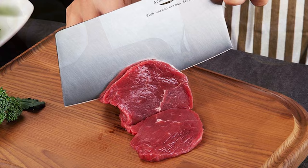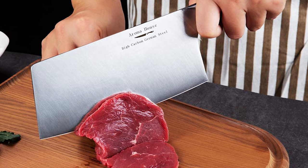It handles light bone, vegetable, and coconut as well. It is easy to resharpen, clean, and maintain.